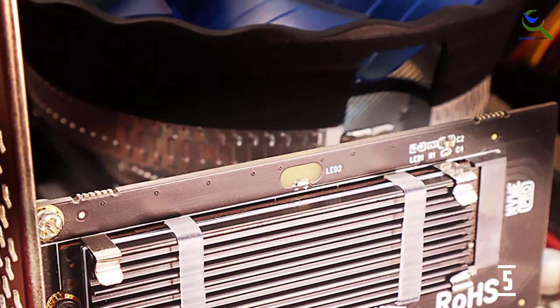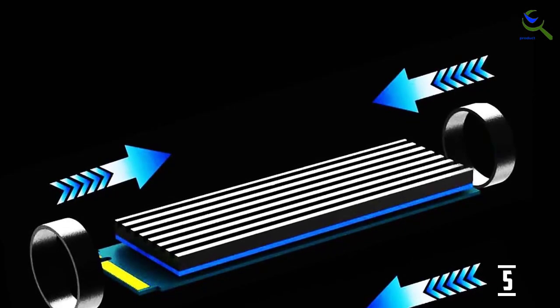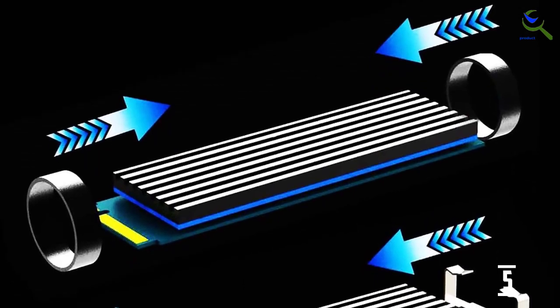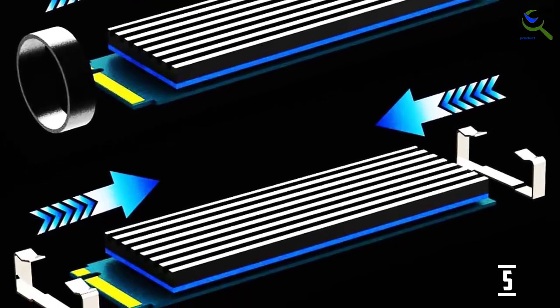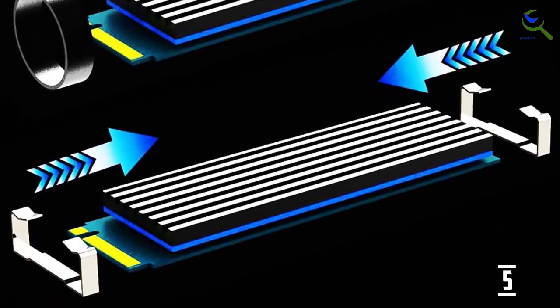Let's get this out of the way first. Most motherboards come with an M.2 heatsink already. If yours does not include one, then sure, this is a decent option. However, just note that it's not going to be a major step up from those factory-included heatsinks. It does provide a minor decrease in temperature both at idle and under load.